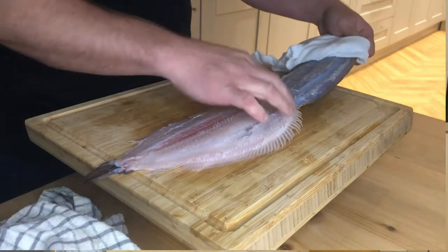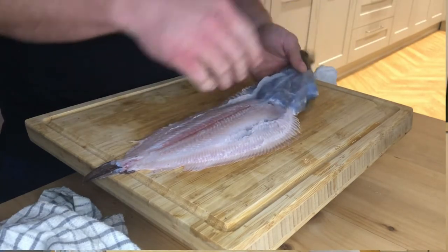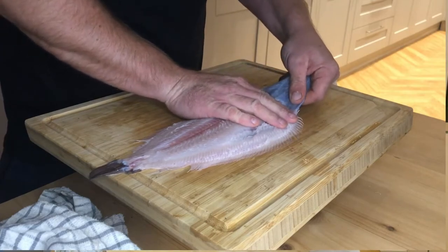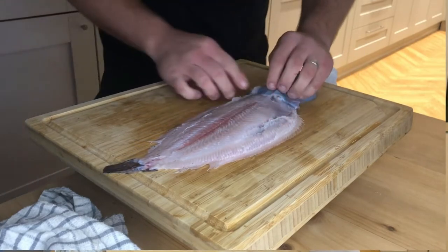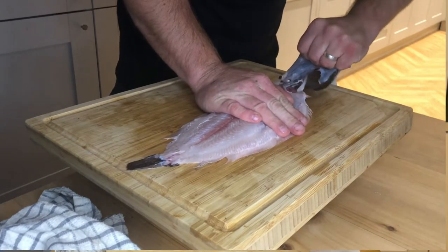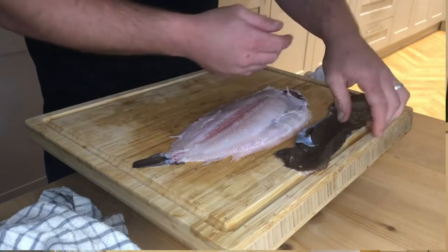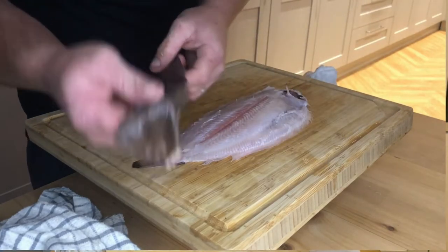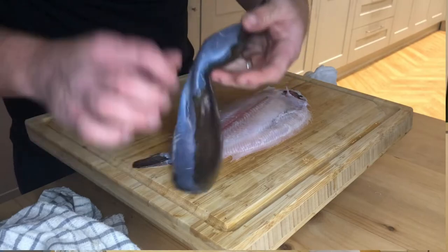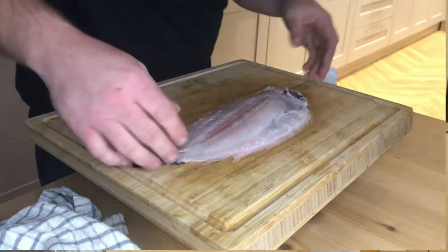Here we go — it's come off, hasn't it? Nice. So there we go. Up to the head, a little bit soft around this area. There — that's the sole skin. Get rid of that.